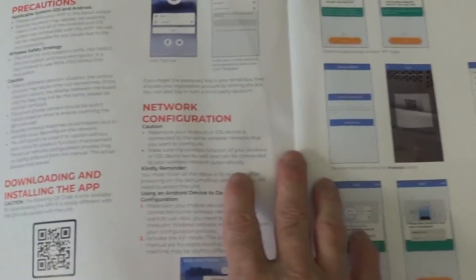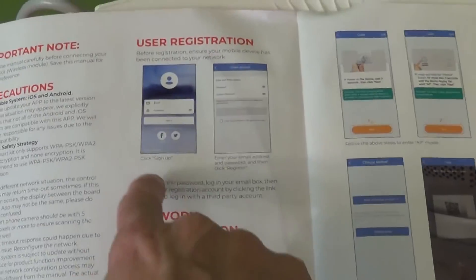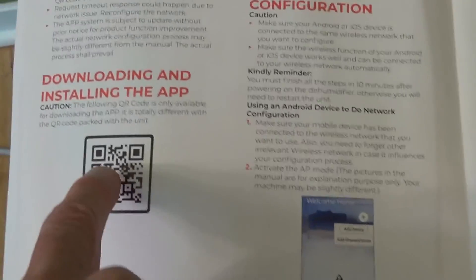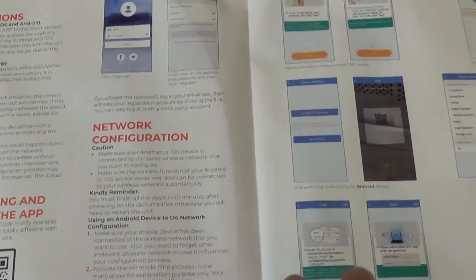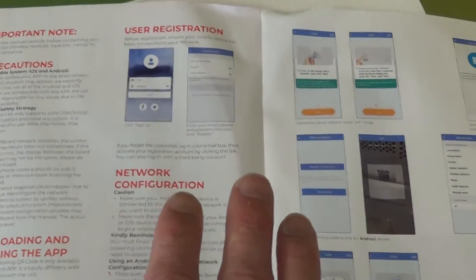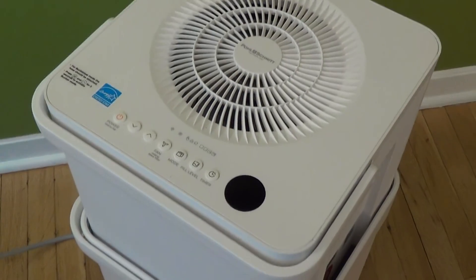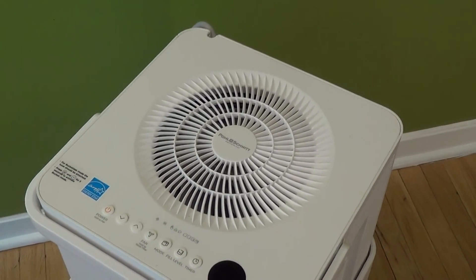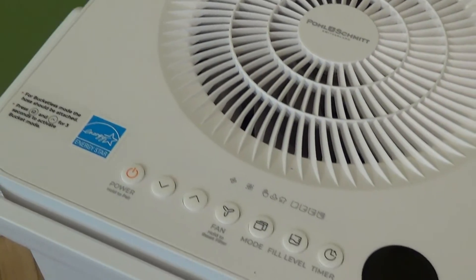One really cool feature is that this unit can be controlled remotely via a smartphone app. The documentation provides instructions and a QR code you can scan to download the software and set up remote operation. I won't cover it here, but know it's available. If you'd like to try this unit, I've included an Amazon link below. If you liked this video, please hit the like button and consider subscribing — I have many more videos to come. Bye bye.